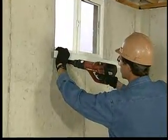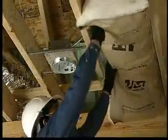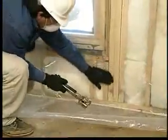Eye protection is also important when installing insulation. Safety glasses, goggles, and face shields can prevent injuries caused by such activities as installing insulation overhead, hammering nails, and using a staple hammer.